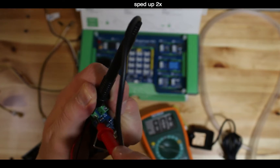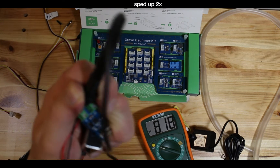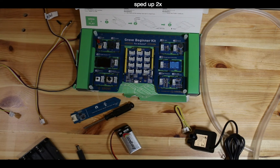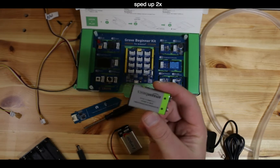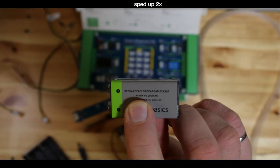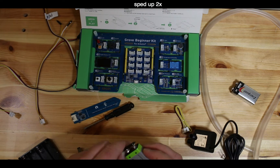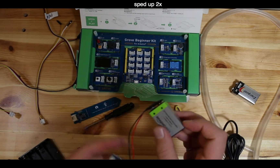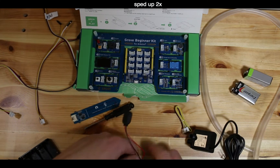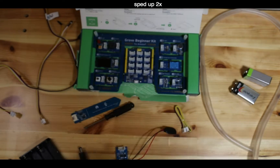Testing the terminals on the MOSFET board again shows about 9 volts going in. You might also want to consider using rechargeable 9-volt batteries - there are rechargeable options available that work just as well.